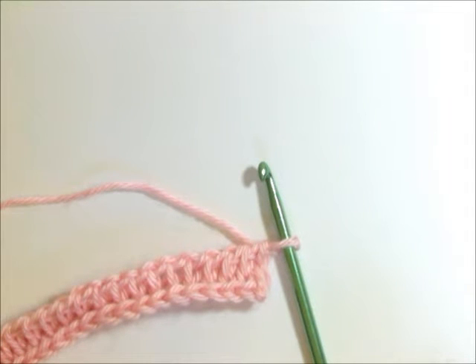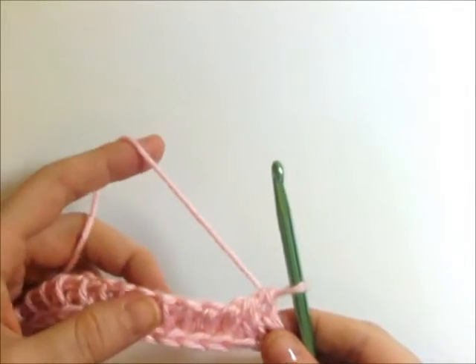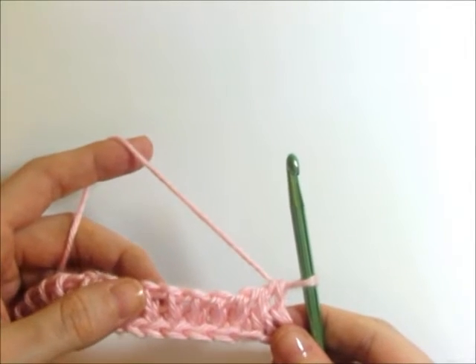Hello! Today I'm going to show you how to make color changes and carry your color over with Tunisian crochet. I've made one row of knit stitches, and now let's pretend like my pattern says after every five stitches, do a color change.